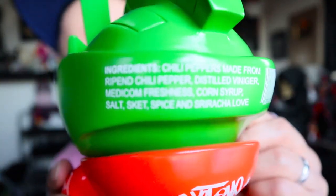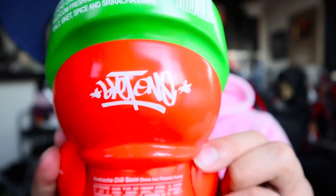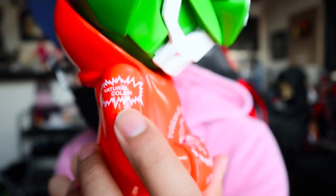On the top here: ingredients — chili peppers, made from ripened chili pepper, distilled vinegar, Medicom, freshness, corn syrup, salt, Sket, spice, and Sriracha love. That's what it says on top. And you got a barcode. And then you got Sket1's signature right here on the back of the hoodie.